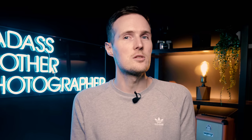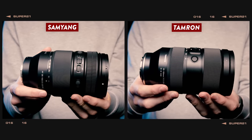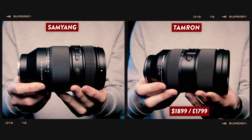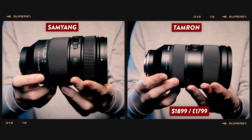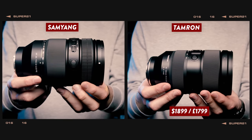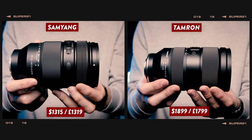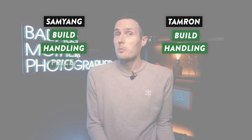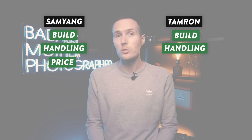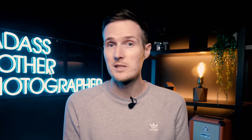By this point you're probably dying to know how much this new Samyang lens is going to cost. The Tamron is currently priced at around $1,899 in the US and £1,799 in the UK. In comparison, at launch, the Samyang will retail at just $1,315 or £1,319, which means it's a whopping $584 cheaper than its rival. So the Samyang gets the point for price — but does that mean Samyang had to cut corners when it comes to performance and image quality?